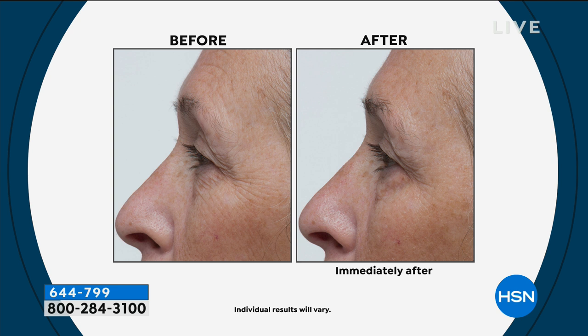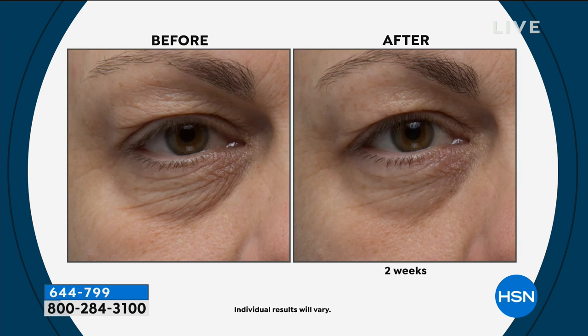Underneath the eye, you could literally count each and every one of those dry fine lines and wrinkles in the before. But immediately after using Confidence in a Cream, it looks like they've disappeared. And after two weeks — if this picture does not make you say I've got to have this moisturizer — look at the dramatic difference. The eye area is the most difficult area on the face to treat when it comes to showing the signs of aging. It's harder than the rest of the skin and needs to be treated better. This is going to be powerful enough even to address eye aging.